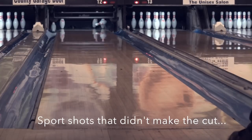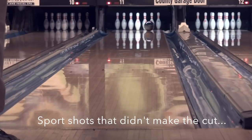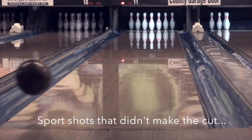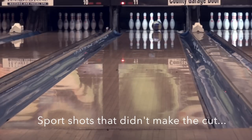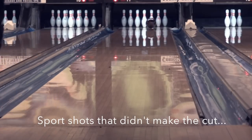A little more volume or length on the house shot would give the Sonic a better look. If you are informed about what you're getting here, you can make the right decisions on how to fit this ball in your arsenal and what surface changes, if any, you might need to get it where you want it. As a parting note, let's not lose sight of the fact that it's pretty difficult to get a flippy motion while still maintaining a heavy roll — and that's what Storm accomplished here with the Sonic.